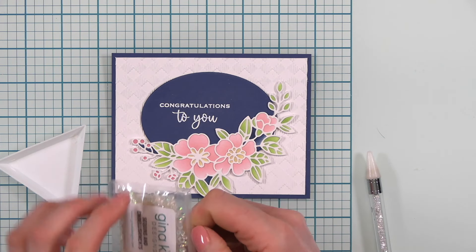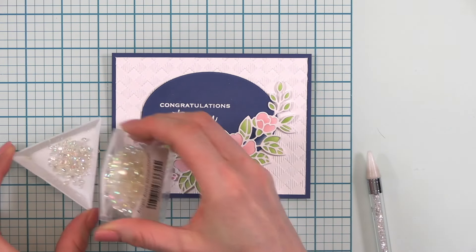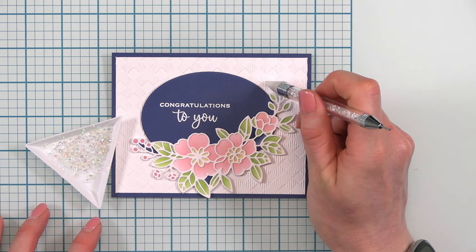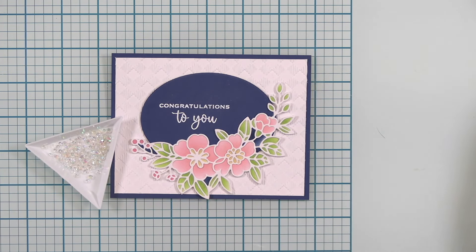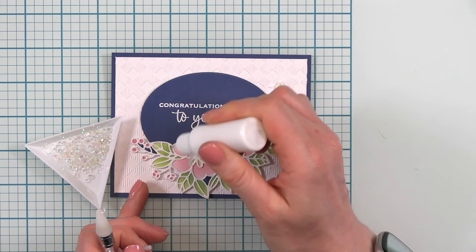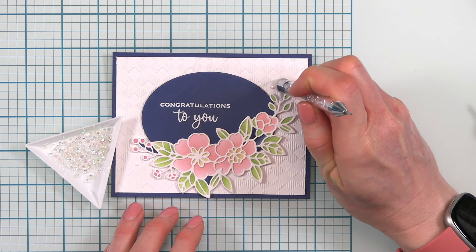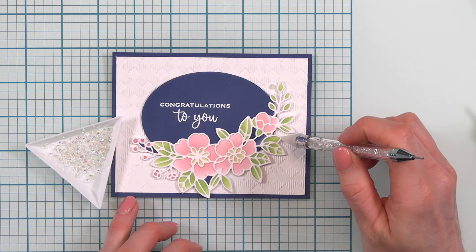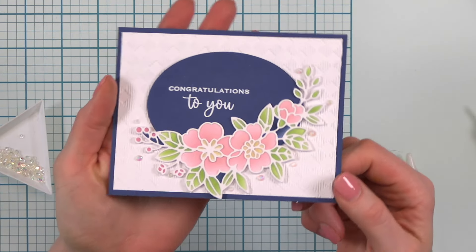Here I have the Gina K Designs Angel Aura Rhinestones — these are extremely beautiful and perfect for a wedding card. Look at how those shine! These are faceted on the top so that you can put the flat side onto your card. They would also be great for a shaker card too. I like to put quite a few on — I think I'm going to do 9, a nice uneven number. I like to place my glue dots first just so I get an idea of where everything is going to go, and then I can place the rhinestones. So, so pretty — look how that sparkles!